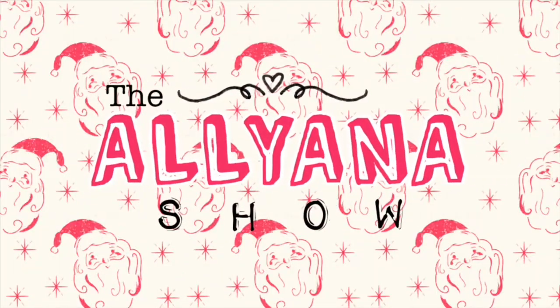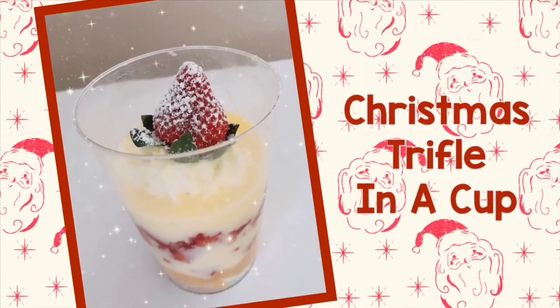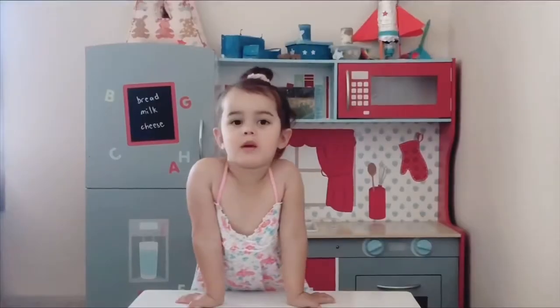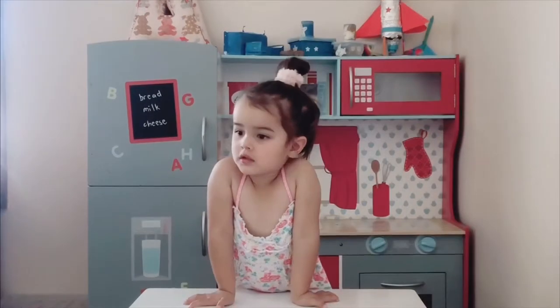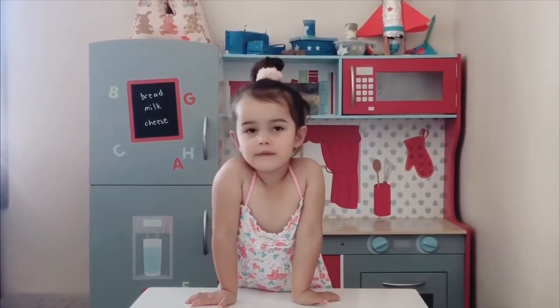Welcome to the Allianna Show! Hi, welcome to Allianna Show! Today I'm going to make... try one a cup!